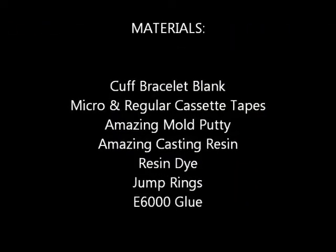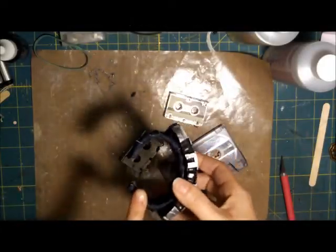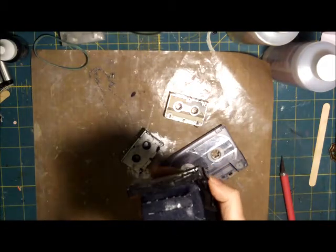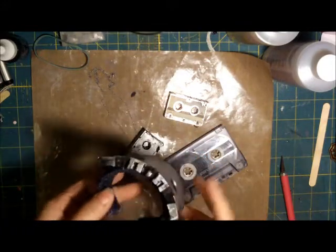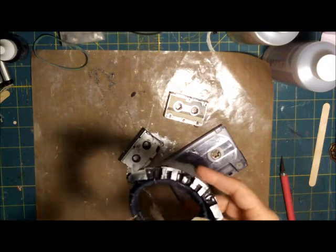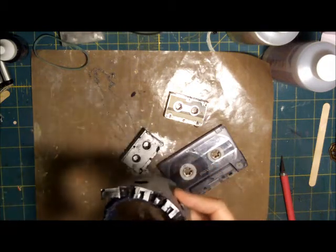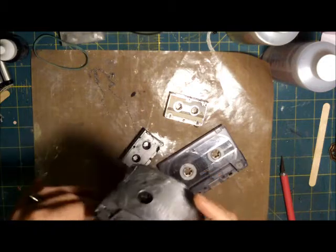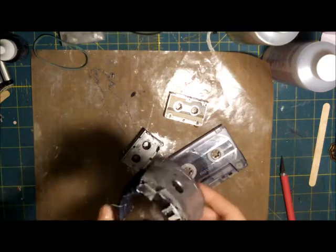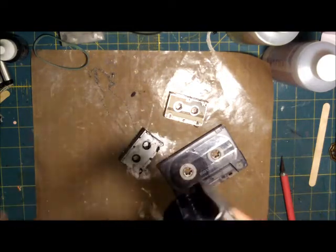We're also going to start off with a cuff bracelet — this one I just covered with denim strips because it looks very retro. You can buy these cuffs at jewelry stores or big box craft stores, but I actually have a discount jewelry store, like a dollar store for jewelry fanatics. I picked up this cuff — it had leopard print on it — for just a buck, and I covered it.